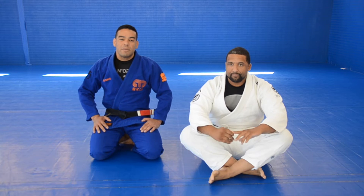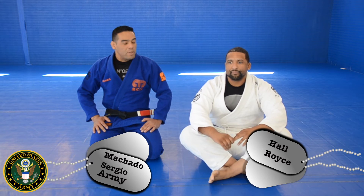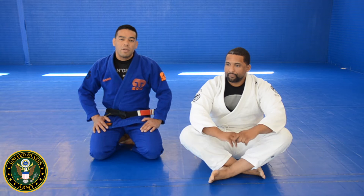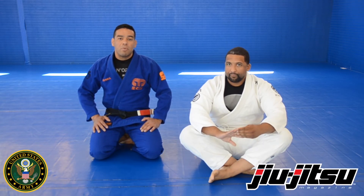Hello, I'm Sergei Machado. I'm a Checkmat black belt. I'm Royce Hall. I'm a brown belt at School of Brazilian Jiu-Jitsu. I'm going to be showing you a couple of techniques today — some options that we can work from our knee to belly, from side control, and setting up baseball and bravo chokes.